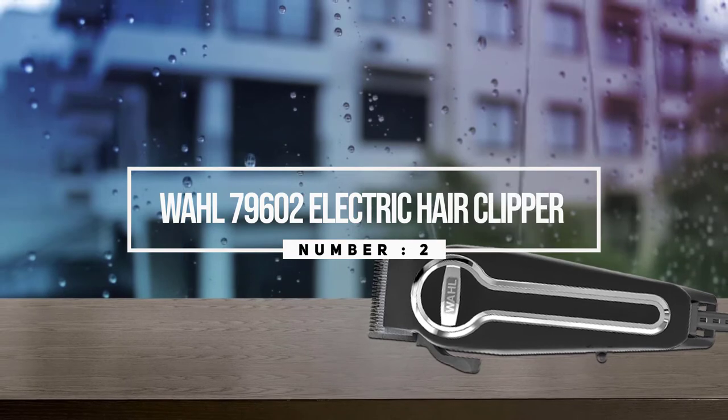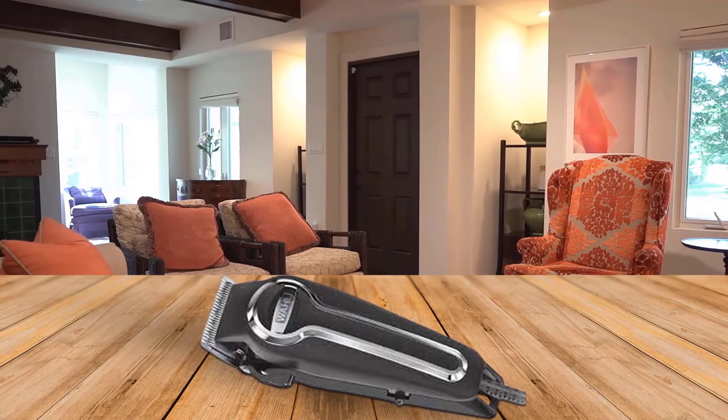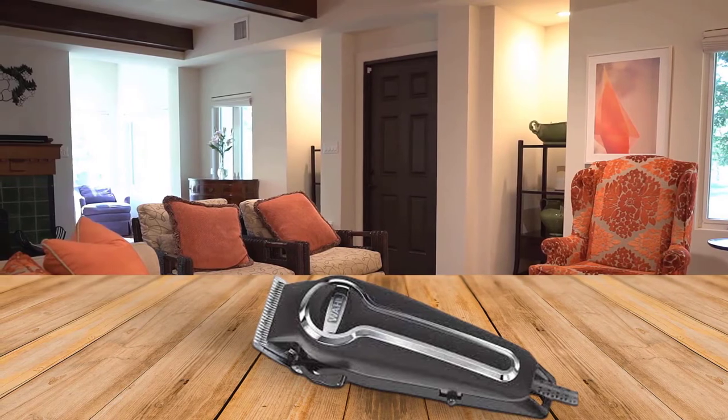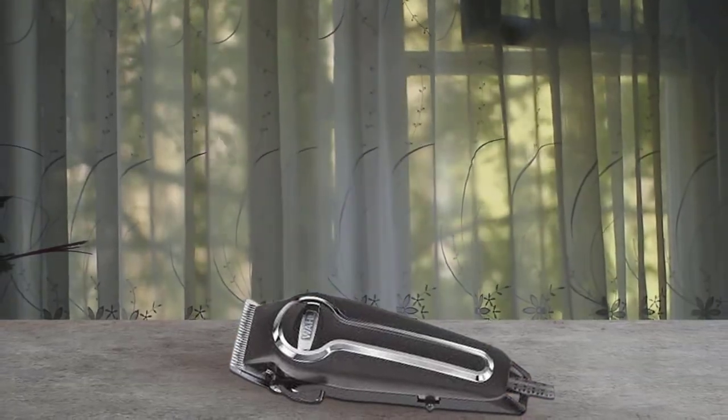Number two: the Wahl 79602 electric hair clipper. To regularly give haircuts at home, we'd reach first for the Wahl Elite Pro high-performance hair clipper kit. The combs are made of a rigid yet smooth plastic that doesn't bend when pushed against the scalp, and thanks to a metal retaining clip on the back, they stay seated and straight on the blade better than any other set we've tried.